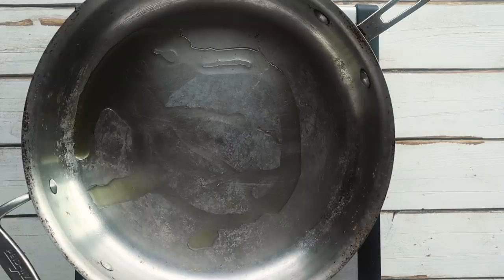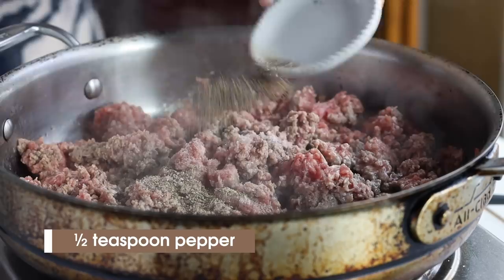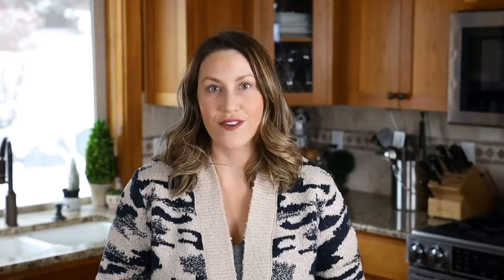While we're waiting for the excess moisture to be drawn out of our zucchini noodles, let's start on the meat. I have one pound of ground beef going into the skillet along with a couple tablespoons of olive oil. Brown the ground beef over medium heat, then add the following seasoning: one teaspoon of salt, half a teaspoon of pepper, one tablespoon of Italian seasoning, and a quarter teaspoon of anise — which I think adds a special flavor to all my Italian dishes.